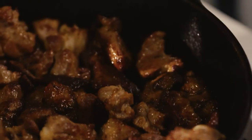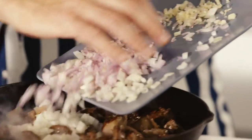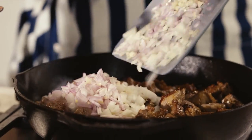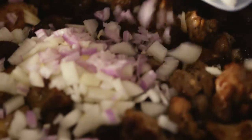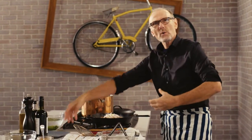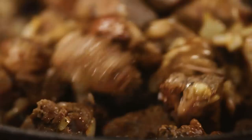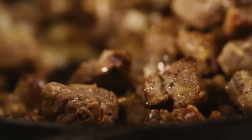Now I've got a lovely golden brown color on my lamb, I can add in some of the aromatics — a little onion, shallots, and garlic. These too need time to cook down and bring out the wonderful sugary sweetness and the flavors that come along with the cooking process of this dish.